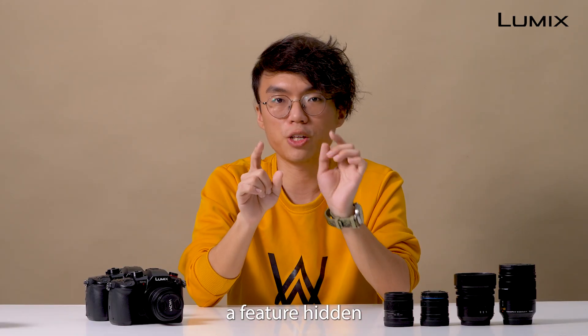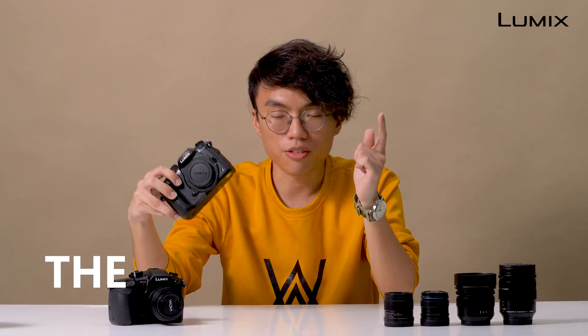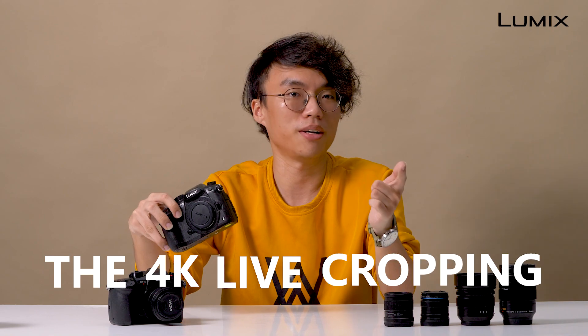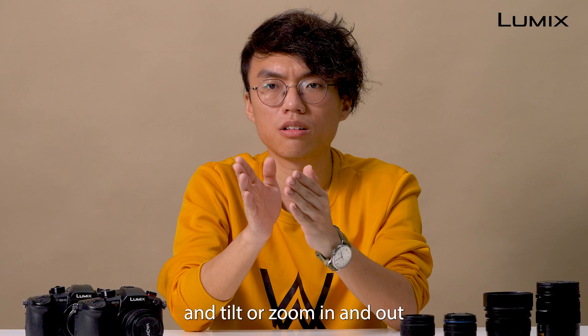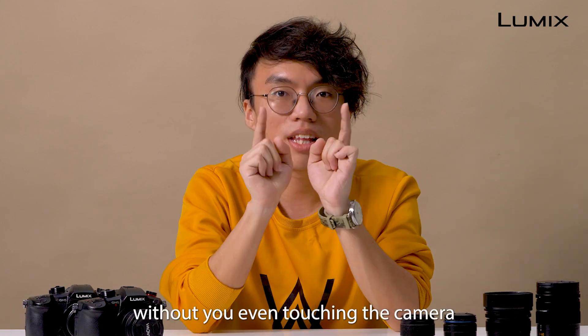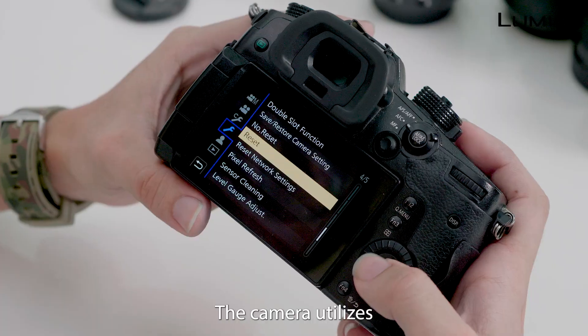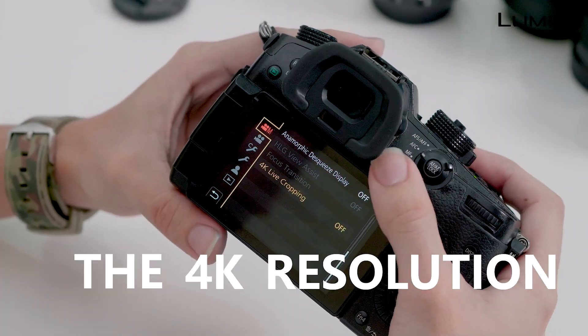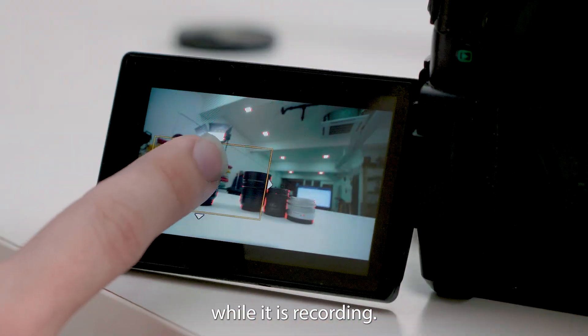Today, I want to bring out a feature hidden within this Lumix GH5 called the 4K live cropping. What it can achieve is that it allows you to shoot a smooth pan and tilt or zoom in and out without you even touching the camera itself. The camera utilizes the 4K resolution, doing live cropping and movements while it is recording.